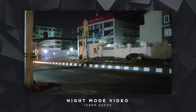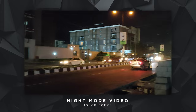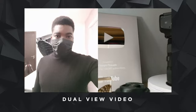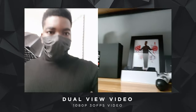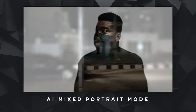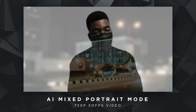Night video recording was really good in my opinion. The two microphones — one at the top and one at the bottom — captured audio well, though I heard mono output on export. The loud car sounds I recorded came through clearly. Other cool video modes include dual view video, which records simultaneously with the front and back cameras — useful for explainer videos. There's also AI Mixed Portrait mode, which blends a landscape video and a portrait video together into an interesting double-exposure effect.